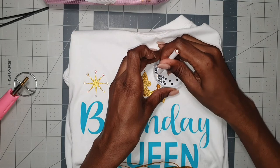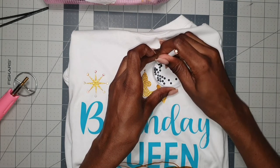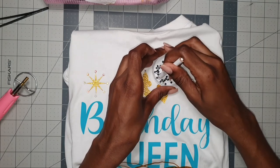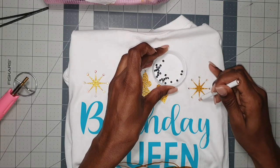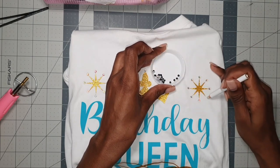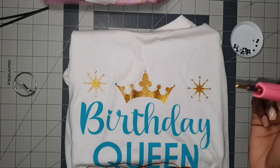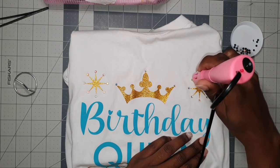You guys can let me know if you want to see more videos like this one — is there a particular look you want to see me try? I'm pretty open to doing that. This is also the first time I'm doing one of my actual tees that I make for customers with rhinestones, so we're learning together. But I love it — it's really nice so far and I'm sure my customer is going to love it too.